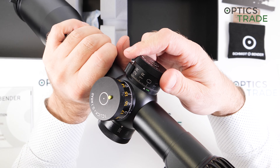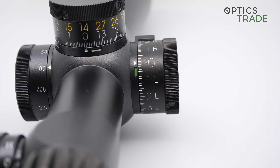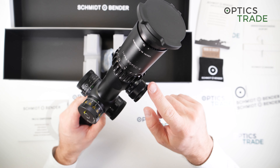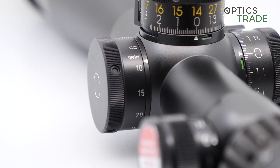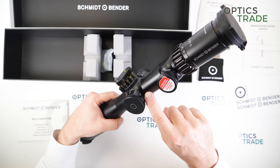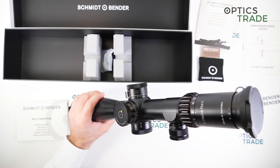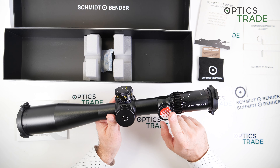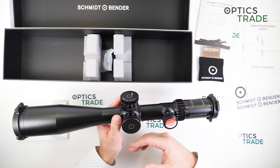On zero you get a more tactile click so you know exactly that you've come to zero. What's also different on this refreshed model is that the position of zero is up here, so it's easier for the shooter to see - not in the middle of the tube like it was before. The new 6-36 scopes even come with an illumination turret on the parallax. The parallax is still the same, it goes from 10 meters all the way to infinity, it has a lot of travel and a nice feel to it. The parallax is also marked up here, not in the center of the tube anymore. Schmidt & Bender noticed that markings up here are much better visible than in the center of the tube - very smart.